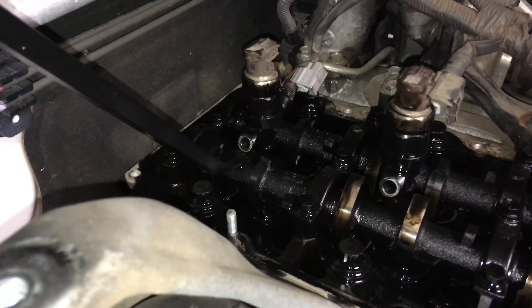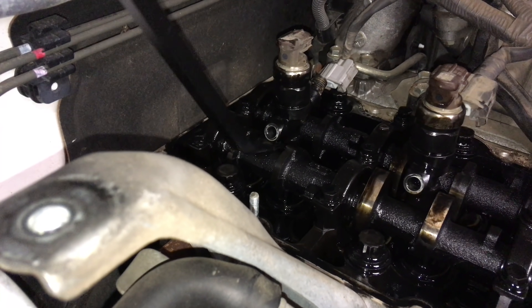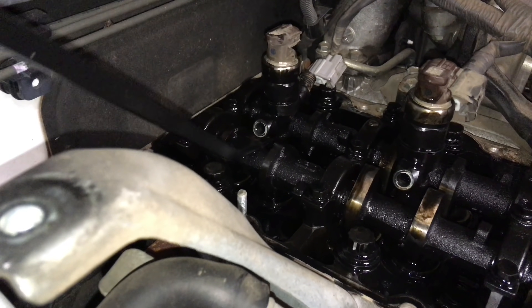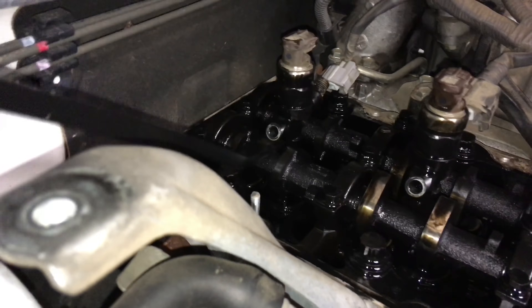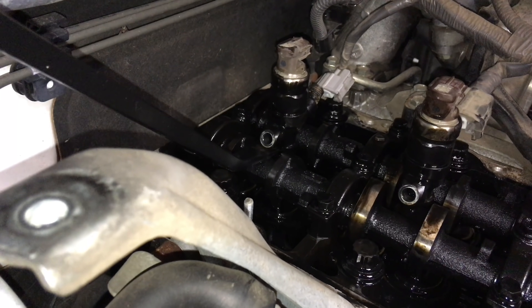So this is the next stage. I'm just going to have a bit of a lever with a pry bar and see what happens - get an indication - it's not moving at the moment.